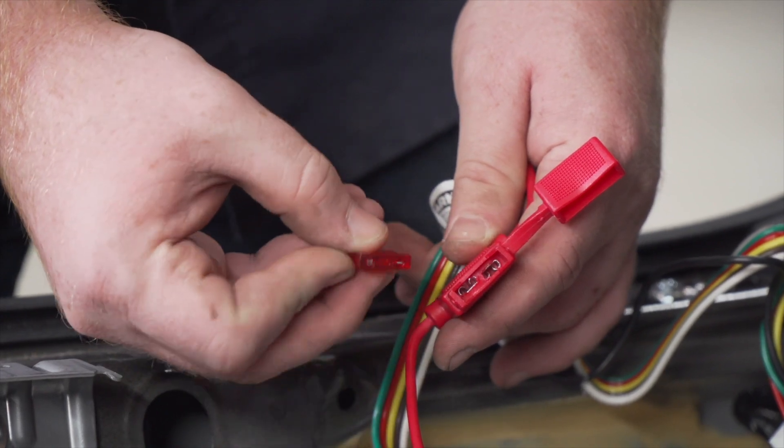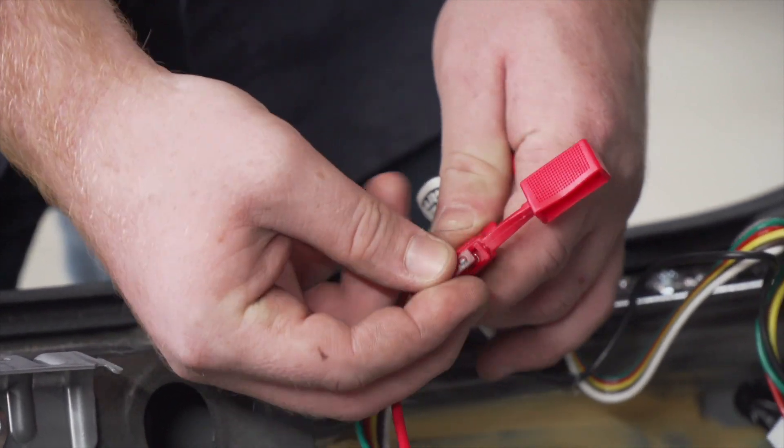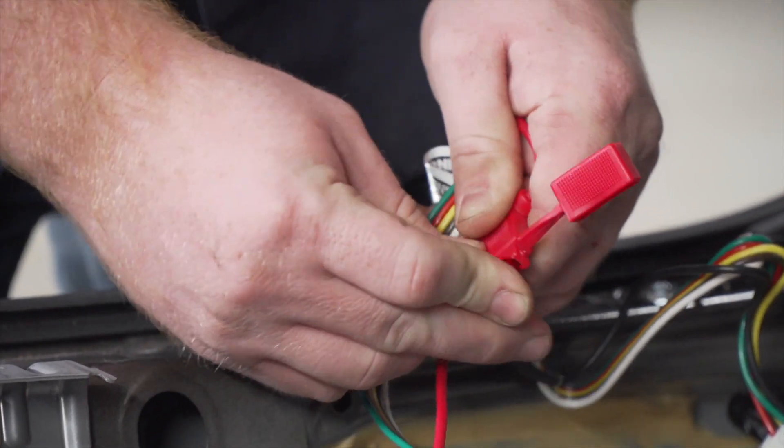Now we're gonna power up our trailer wiring by opening up our fuse holder and plugging in the provided 10-amp fuse.